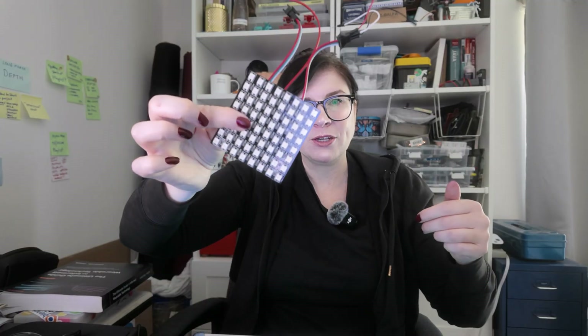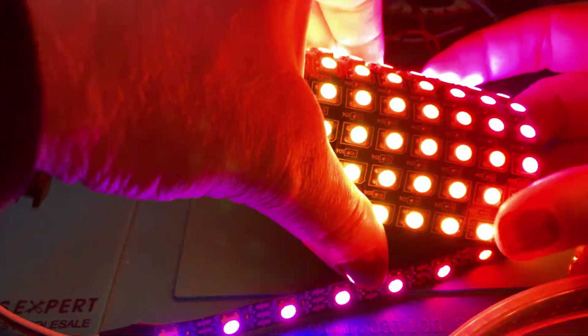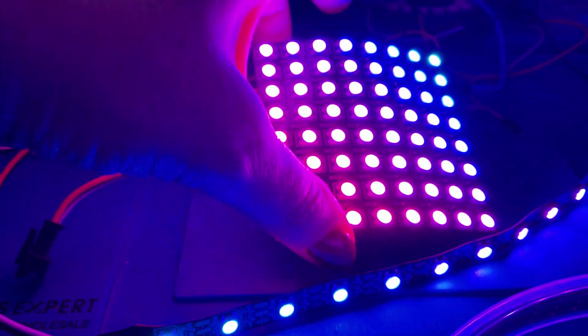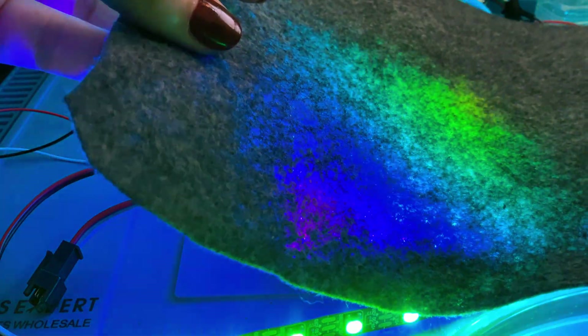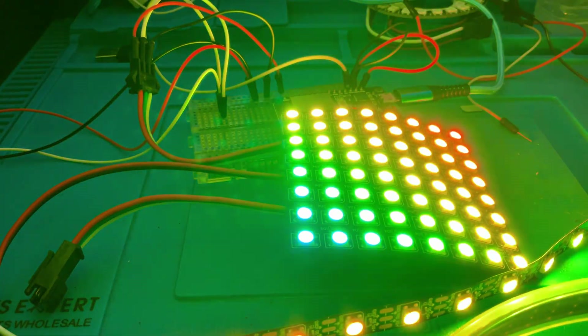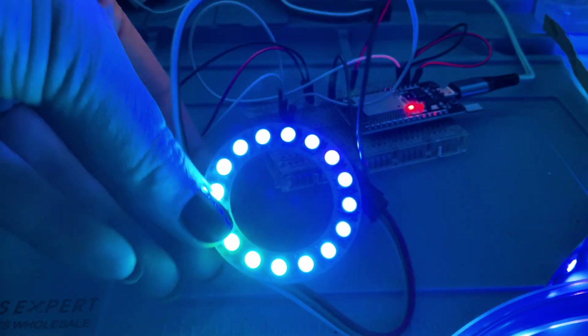Let's see if we can get this matrix working. This is definitely a lot more color, and this one is flex, which is super cool. That might be nice on a handbag or something. You might want to diffuse it slightly — just use a piece of felt or similar and you can get really nice gentle colors. A great way to add color and interactivity to your projects. We'll have one last look — let's plug in one of the circular guys. Here's our lovely circle — these can add a lot of bling to your projects.